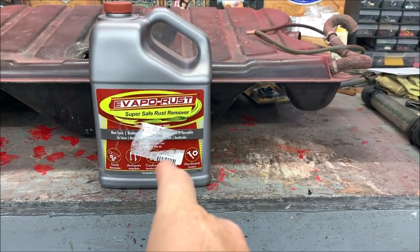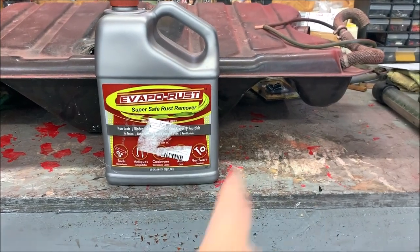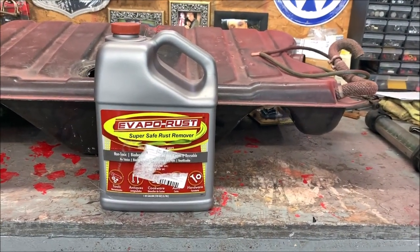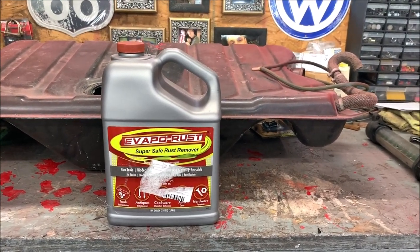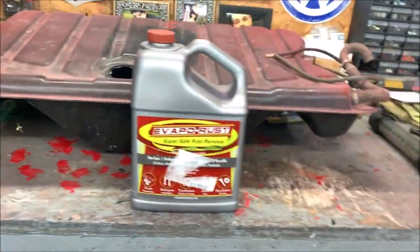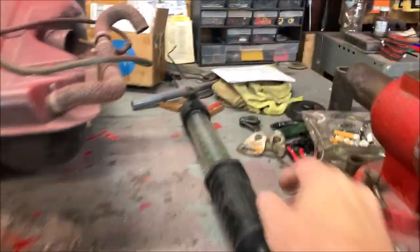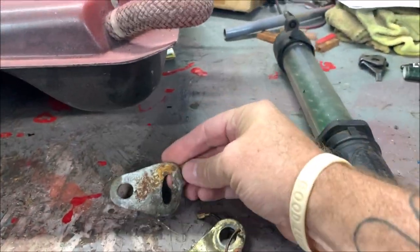The nice thing about Evaporust is it's reusable — when you're done, strain it back into the bottle so you don't pour debris back in, and you can use it again. You can also put rusty tools in it to clean them up. After this gas tank job, I'm going to take another day and soak some miscellaneous old wrenches I find in cars, just to test it. I've even got some rusty Beetle parts to try.